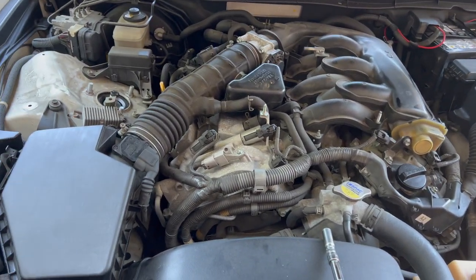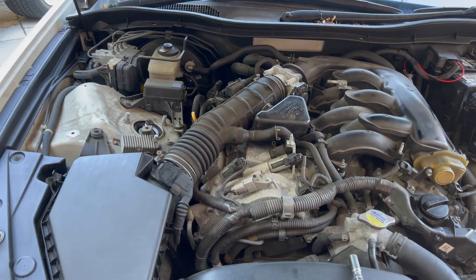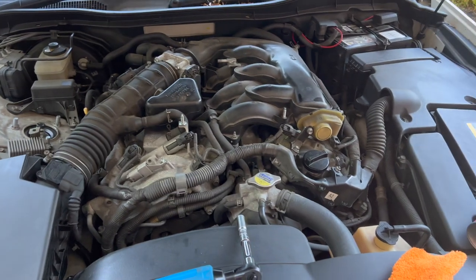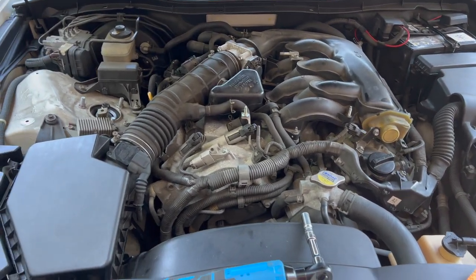Everything looks great. I've put most things back together and I'm just going to put the cosmetic pieces back on now.